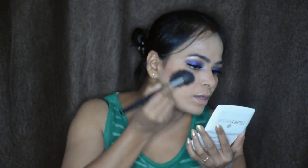I am using a blush on my cheekbones. I will add a little brown color to blend with the blush for a warm look.